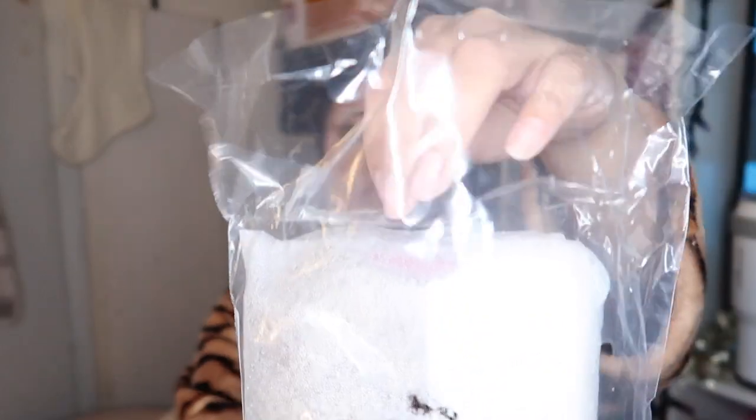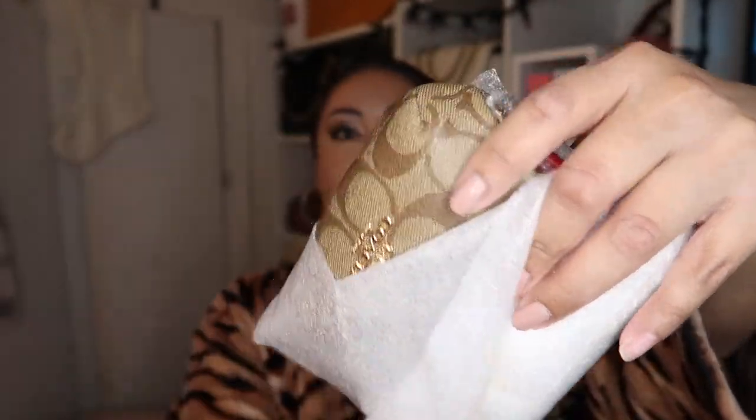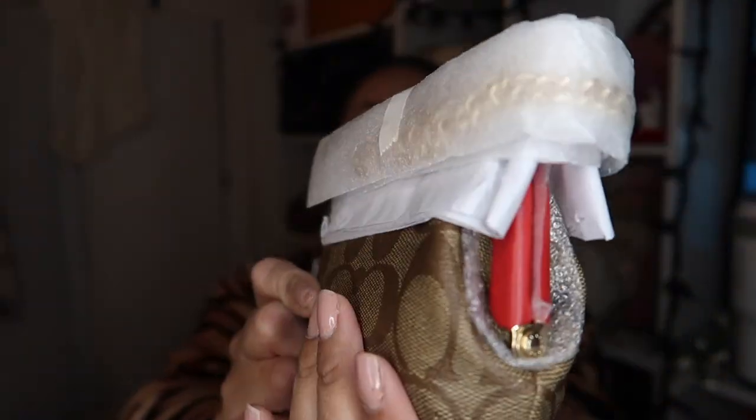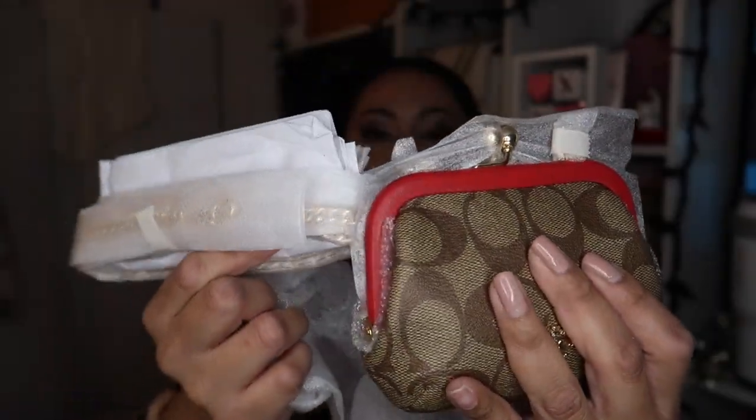Oh my god, it's so cute! I already knew the size of that one. I'm gonna do these two unboxings together so it'll be a longer video. This one I already had — for some reason I had to get it in this color. I am in love with this color. This is how she looks like and it comes with these little packages. And then this one I got brand new — look how beautiful she is!